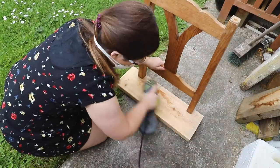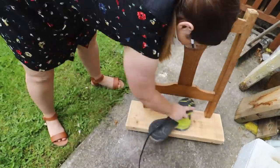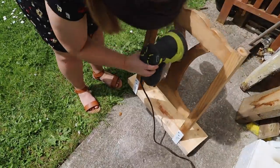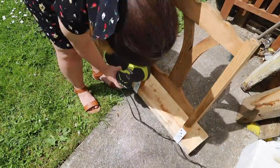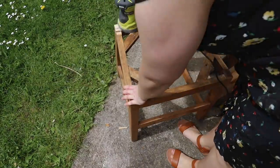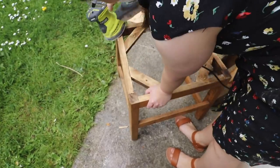Also, disclaimer - you'll notice that I'm doing DIY in my slippers and sandals. This is not correct. I really should be wearing proper shoes when doing DIY. I'm just so used to doing it in my sandals, but that is no excuse. So don't do DIY in your slippers and sandals - don't copy me.